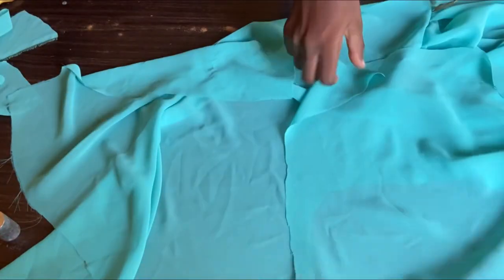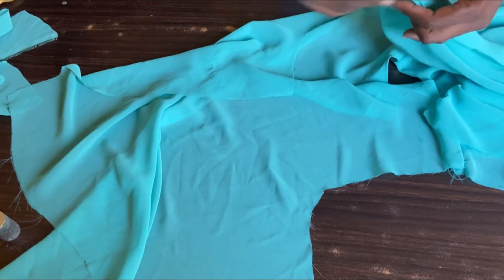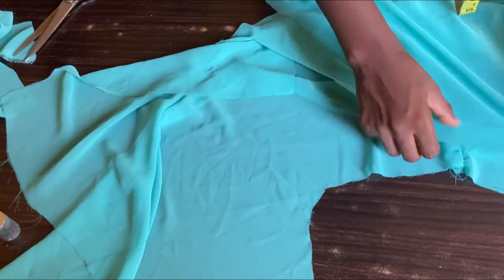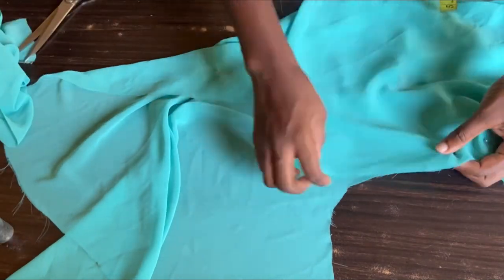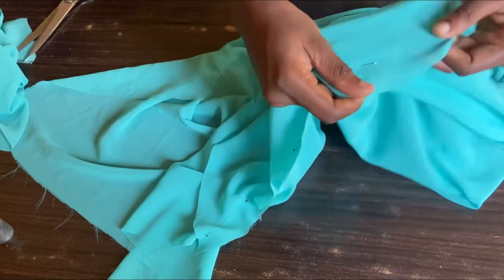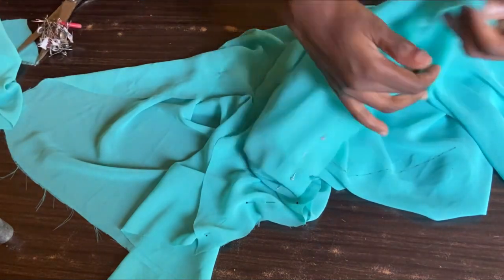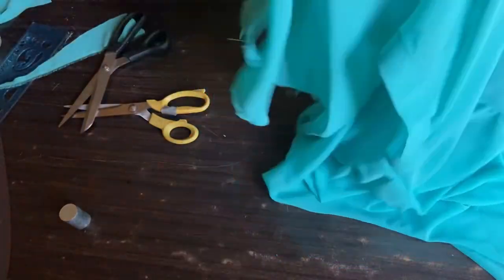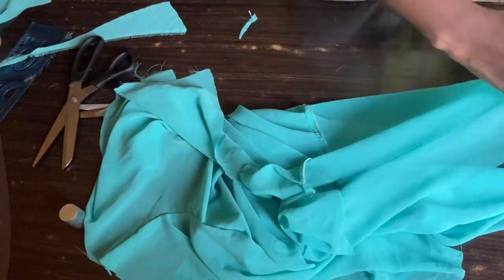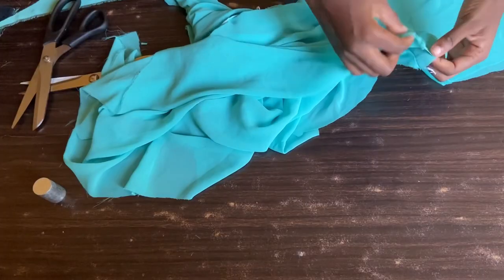Now I'll attach the sleeve — I already cut it out. I'll notch the middle of the sleeve, then place the front on top of the material and pin it down. Once done, I'll take it to the sewing machine and attach both sides of the sleeve. After attaching, I overlocked it. Then I'll use my body measurements to attach both the front and back pieces together, pinning the armhole first to make sure it aligns.